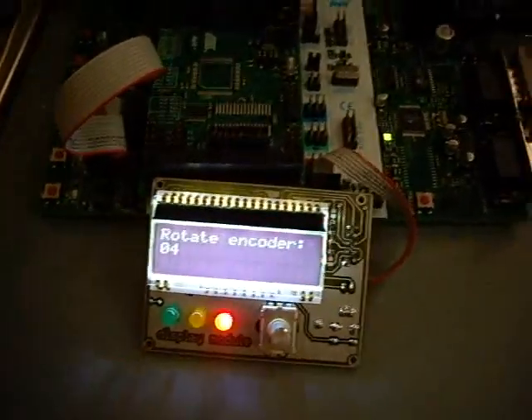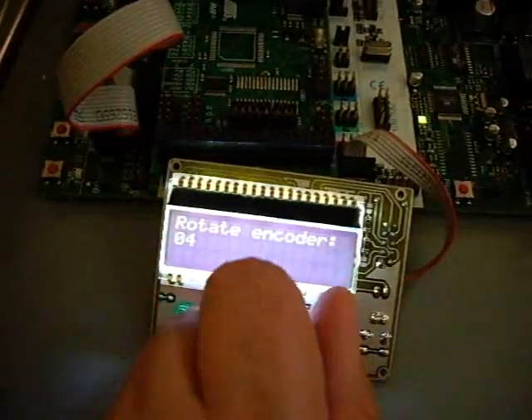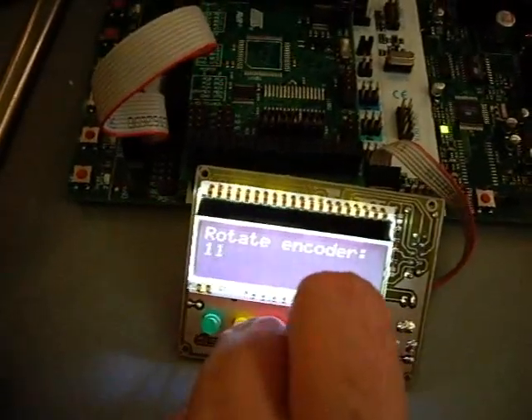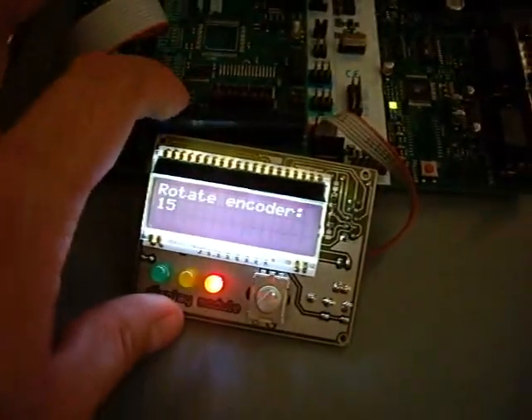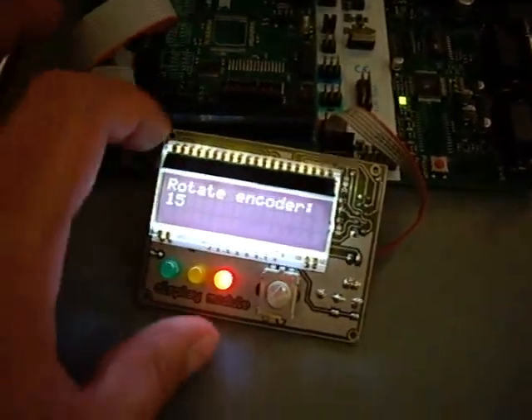So right now it's still offline — it's still just proof of concept. It's a little hard. Yeah, you see it works. Took me some nerves anyway to get it working.